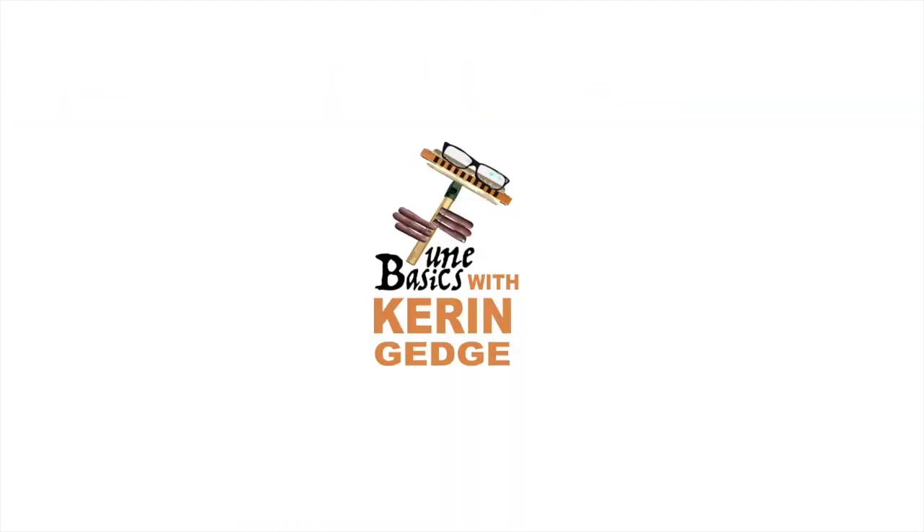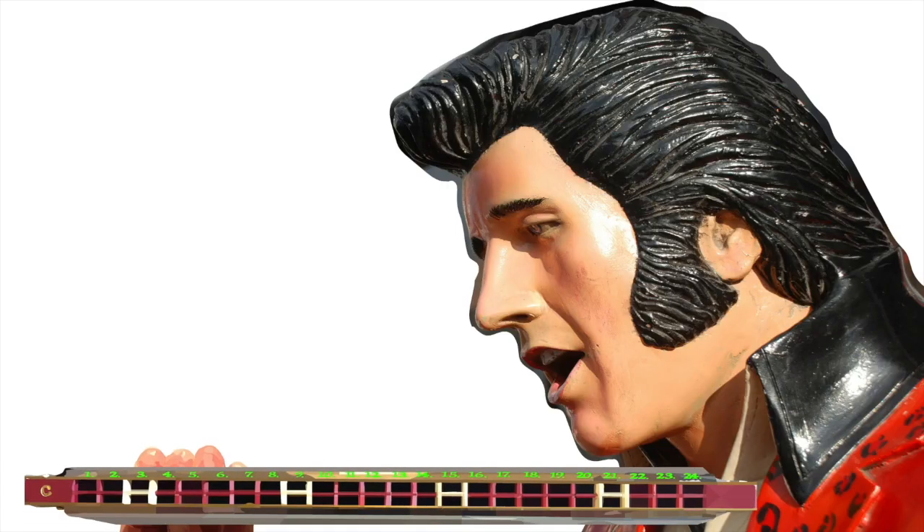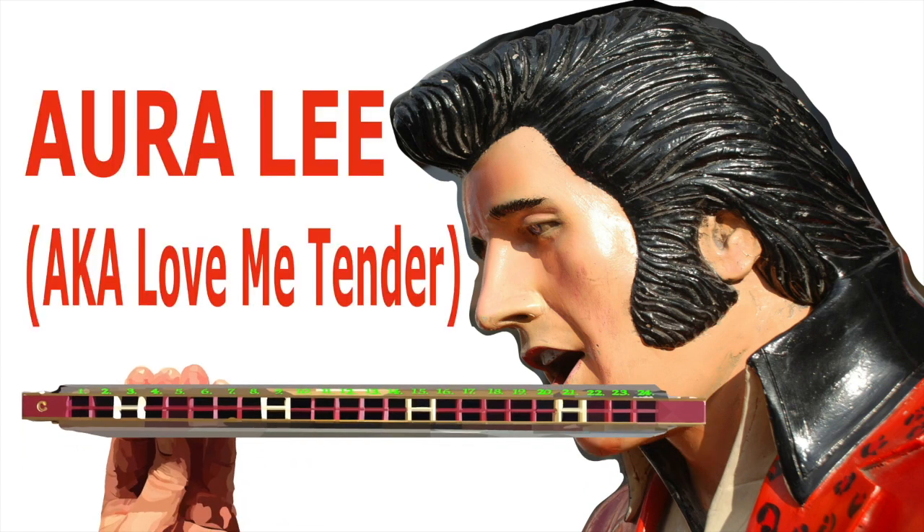Hi guys, welcome to Tune Basics, the series that teaches you how to play the basics. Today we'll be looking at a famous American classic, Aura Lee, which most of you will recognize as Elvis Presley's 'Love Me Tender,' and how to play it on a tremolo harmonica.